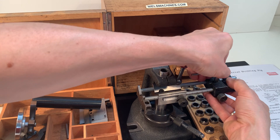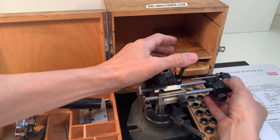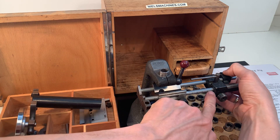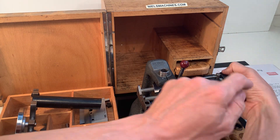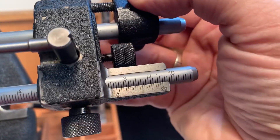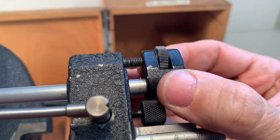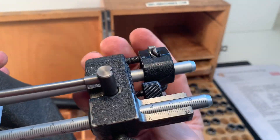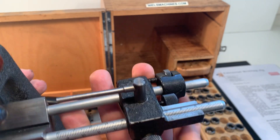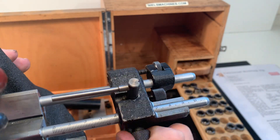You can just put this on the correct height and lock it here. There's a fine adjustment for the length — when I rotate here, I can move it like this, lock it here, use the fine adjustment, and then lock it in place.